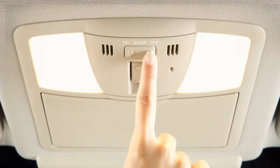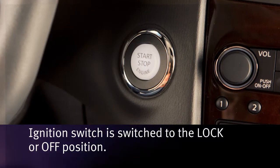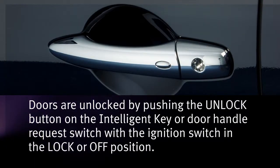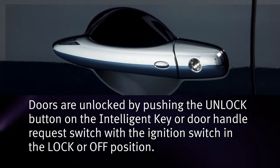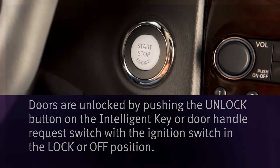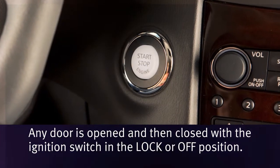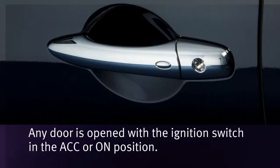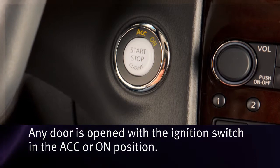When the switch is in the door position, the map lights and rear personal lights will illuminate under the following conditions: the ignition switch is switched to the lock or off position; doors are unlocked by pushing the unlock button on the intelligent key or door handle request switch with the ignition switch in the lock or off position; any door is opened and then closed with the ignition switch in the lock or off position; or any door is opened with the ignition switch in the ACC or on position.